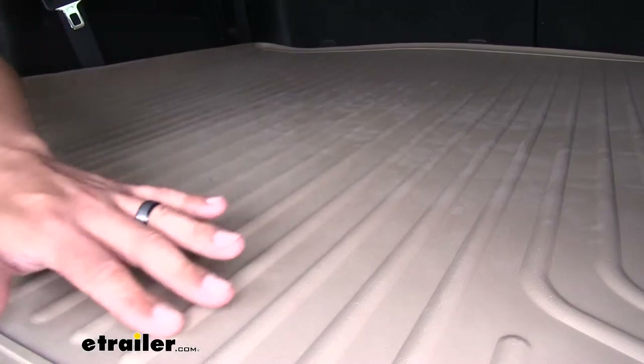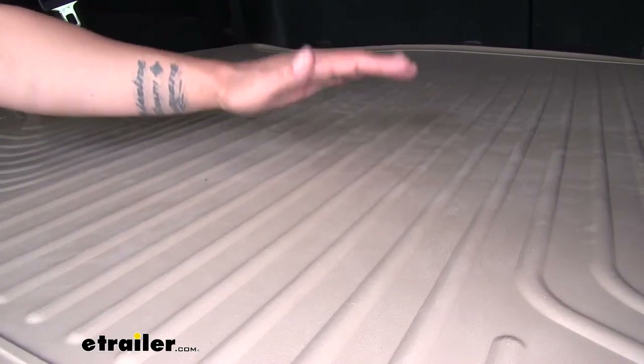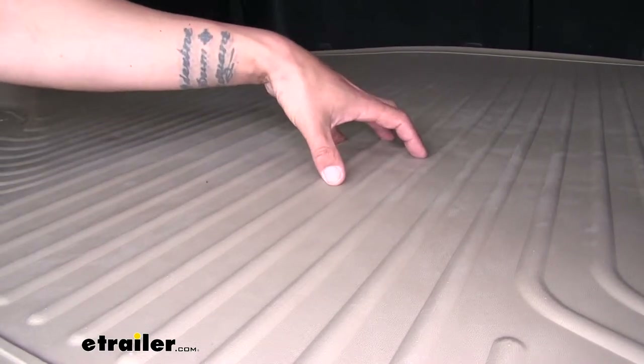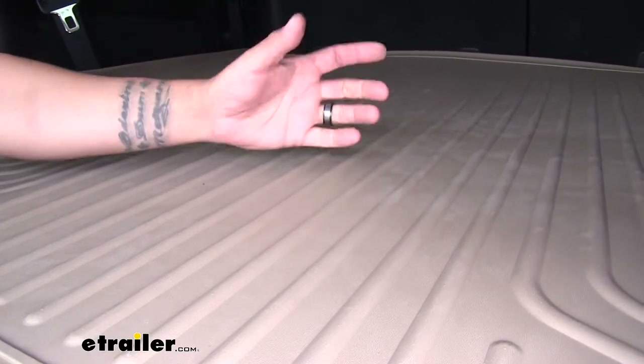You can see the entire mat is going to have these ribs and channels. Those ribs are meant to elevate anything we have on here just enough so that if we do have water, items are not going to be sitting in it, and the channels will divert the water away from the gear.